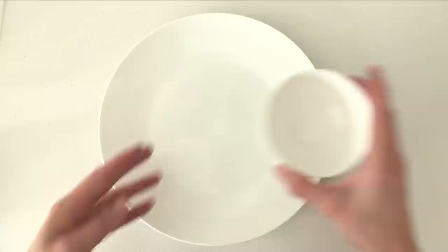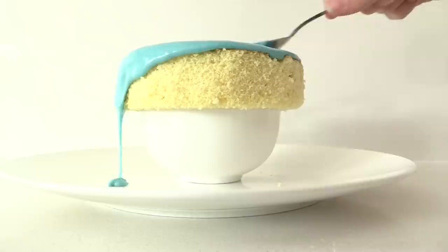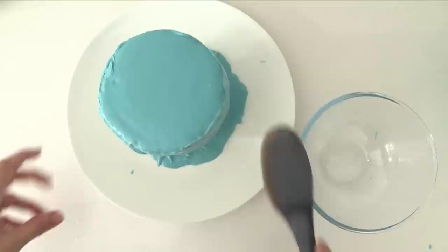Put a small bowl or a cup on a plate and then add one of your cakes on top. Pour some warmed frosting over it and just let it drip down the sides of the cake. If there are gaps just add more frosting and let it drip down. Once it is cooled, take a spatula and add a bit more frosting around the edges just to smooth it out, and we will add another layer in a moment.